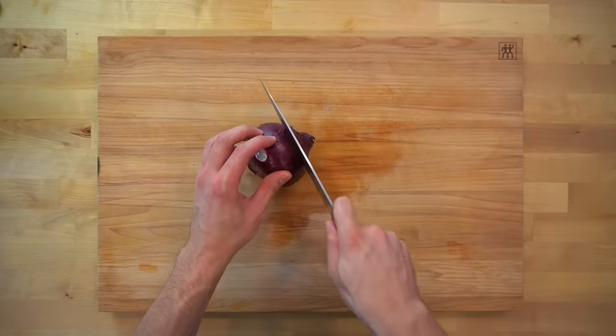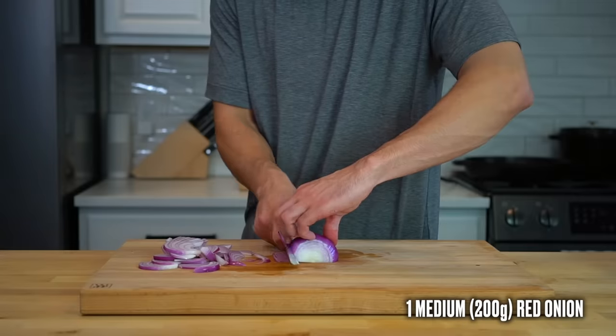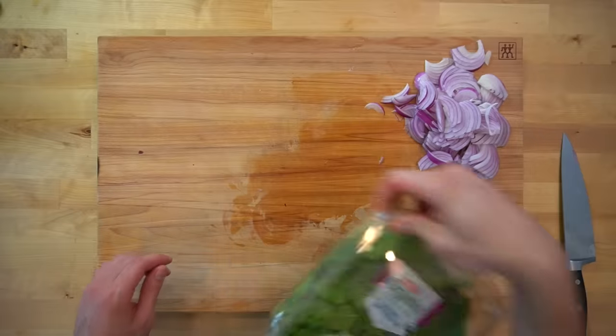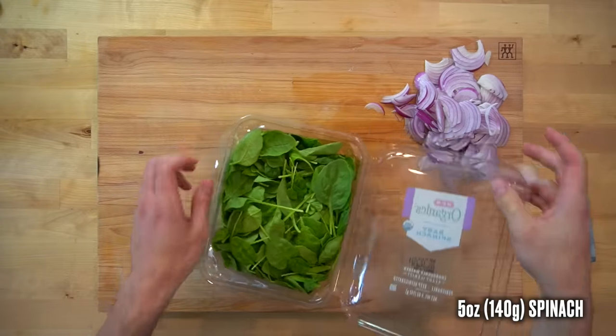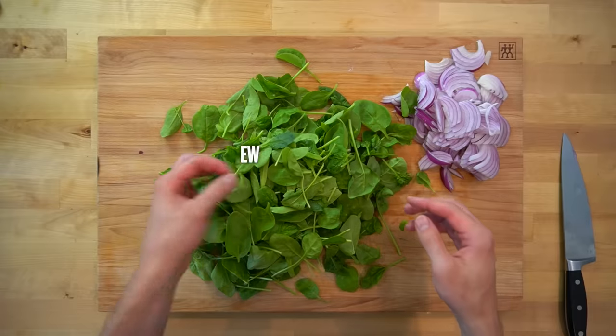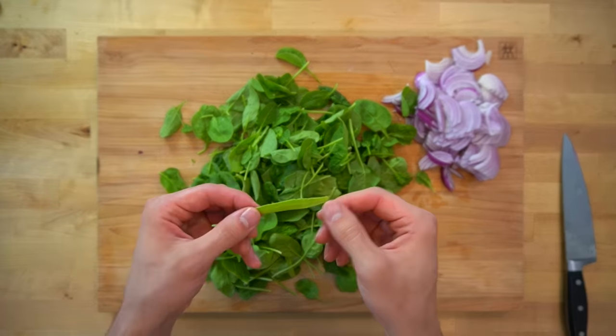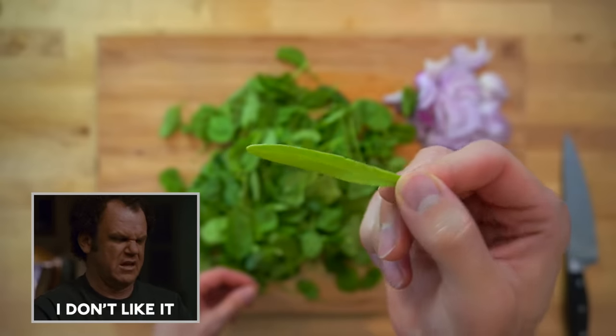Next, we've got a small amount of vegetable chopping. Start with one medium red onion or 200 grams, cut into thin slices. I'm also adding about 5 ounces or 140 grams of spinach for some nutrients. This will wilt down and not take up too much volume, but first I have to sort through it and pick away all the small leaves because they look different than the rest and the thought of eating one makes my insides feel funny.